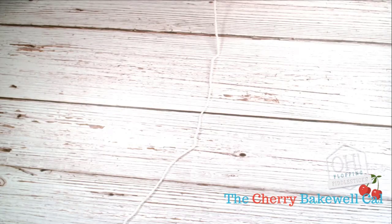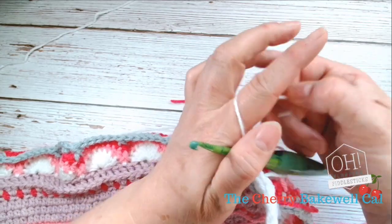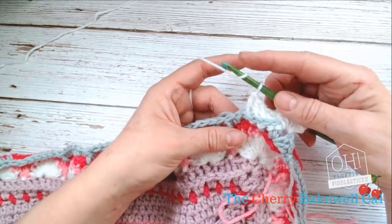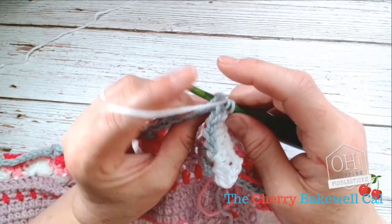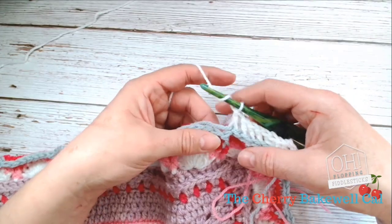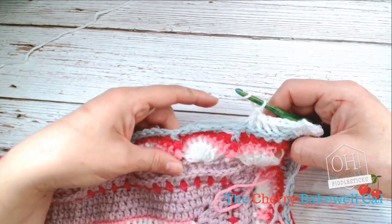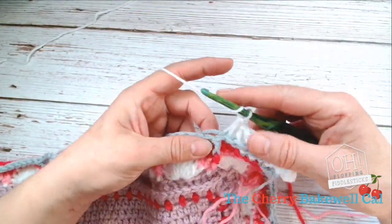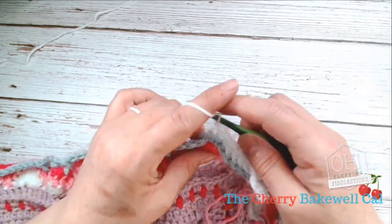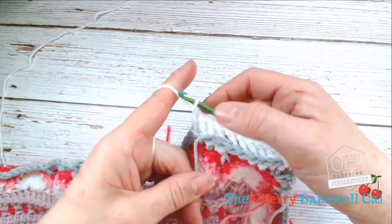We are back now with the second part of this video, and this is where we'll be working the back post treble and creating this lovely finishing detail. Take your yarn over, go through that half treble making sure it's at the back of your hook for your back post, and then pick up those three loops. Everything's back post — just keep going all the way around until you get to the corner, and then in that corner create two half trebles, two chains, and two half trebles.